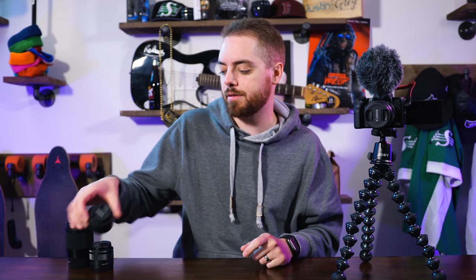But then they said, do you want to try out the M50? And I was like, yeah, of course I do. So give me the 11-22mm and this 22mm prime lens, and let's go. And so I tried it and was like, I think I'm going to keep this.